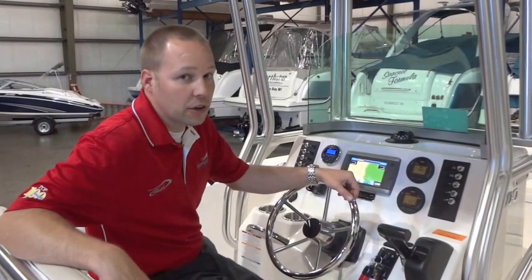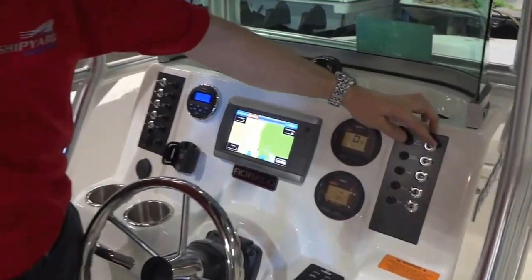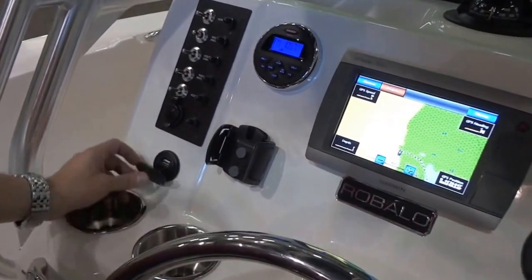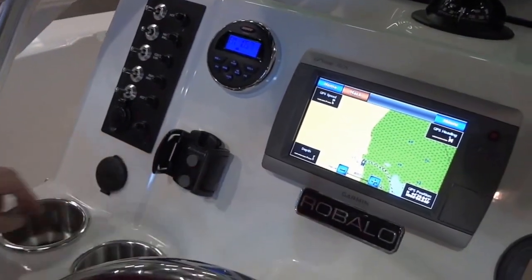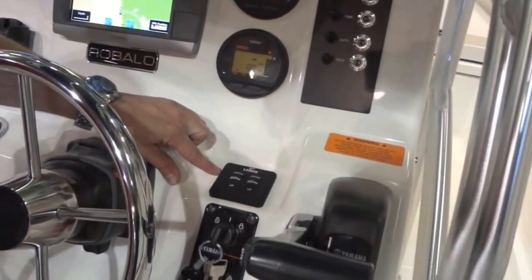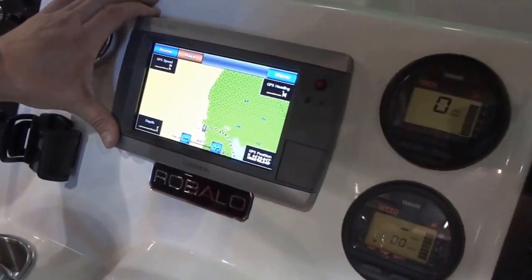As we take a look at the well organized helm, you'll notice the windshield, high speed lighted compass, stainless steel rocker switches, Jensen head unit, USB and MP3 port, 12 volt plug, media holder, cup holders, the Lenko trim tabs we spoke earlier about, and this particular model has the Yamaha gauges and the Garmin 740 GPS.